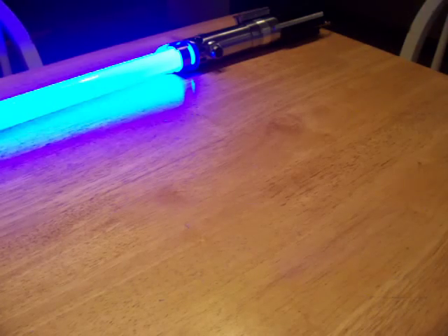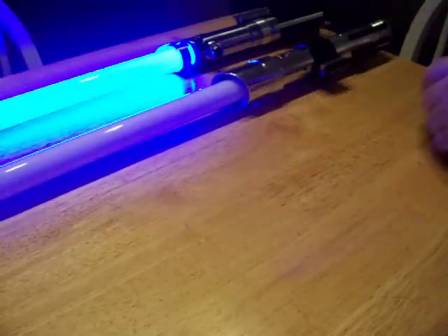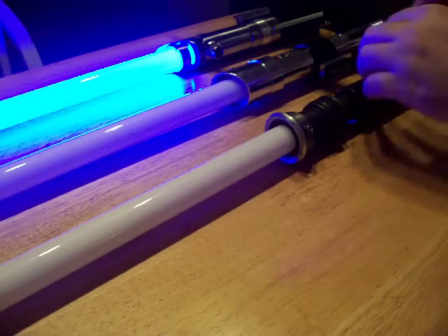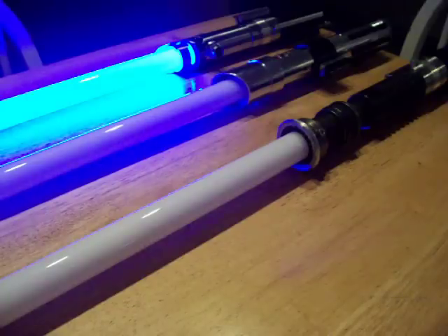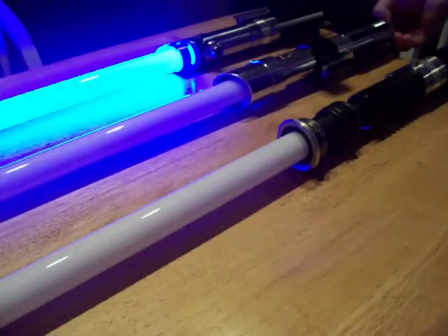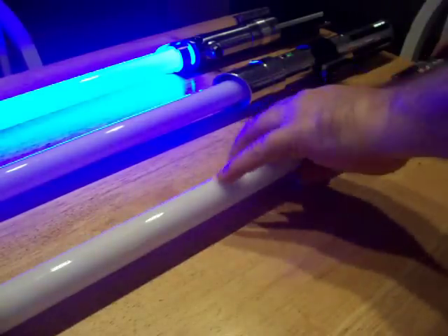I'm going to bring up some other sabers. This is my Anakin, Attack of the Clones — it has an Ultrasound 2.5 and a Lux V M4. This is my Obi-Wan Kenobi, an LDM hybrid. It has a Crystal Focus 4.3 and a P4 Blue. Ultrasound 2.5.